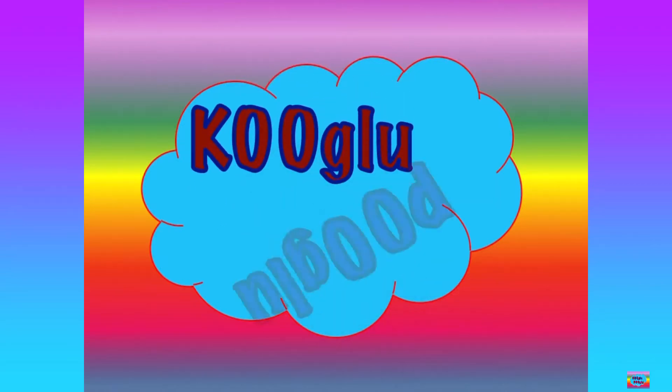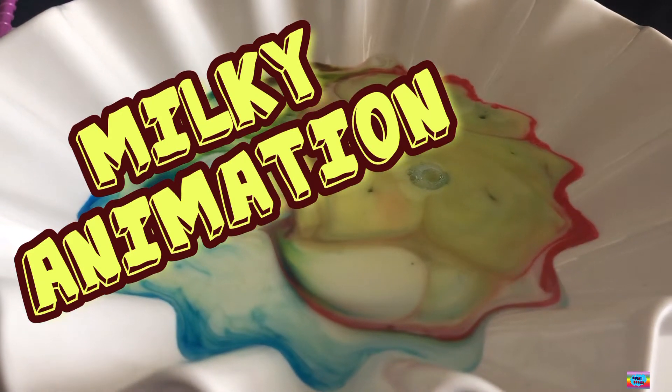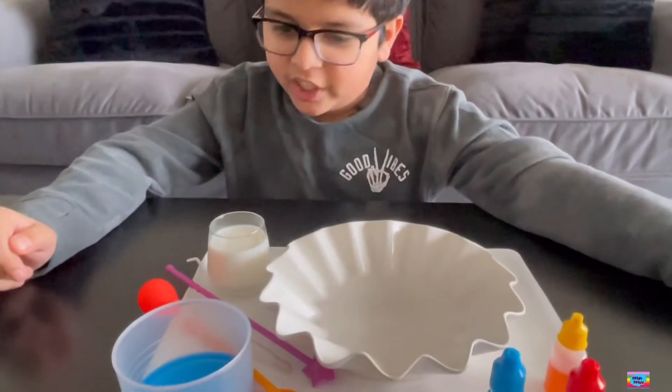Goo-goo, boo-goo! Welcome, friends! Today, in my super fun, exciting science lab, we are going to do Milky's Animations.